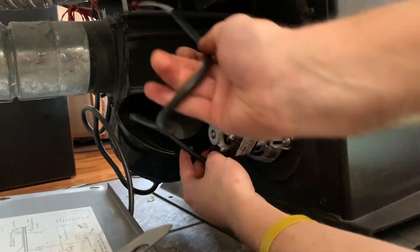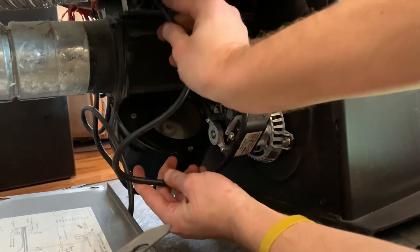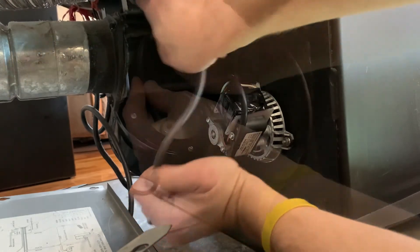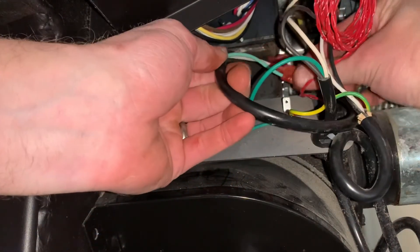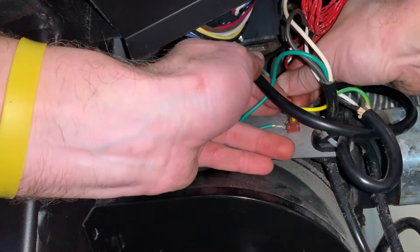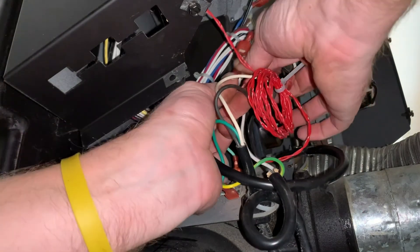Next grab the wiring and run it up across the heat shield on top of the exhaust. Now back on the right hand side of the machine you're going to reinstall the wiring. Put your ground in first. Then the black wire connects to the red and the white wire connects to the white.